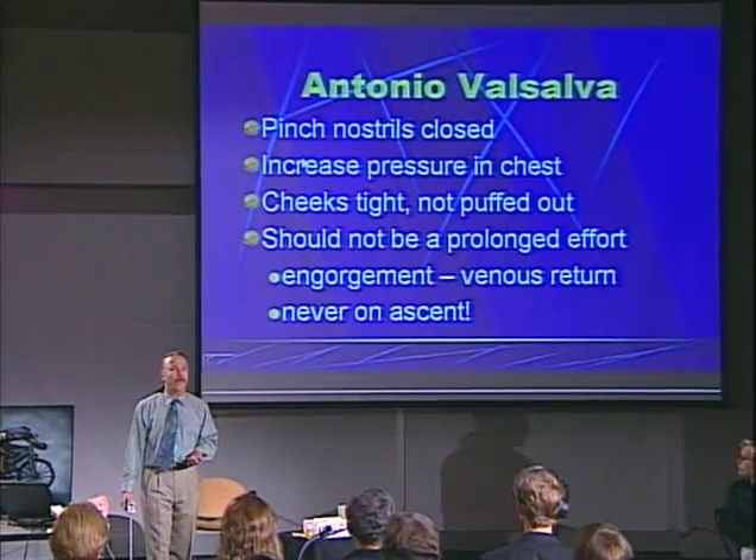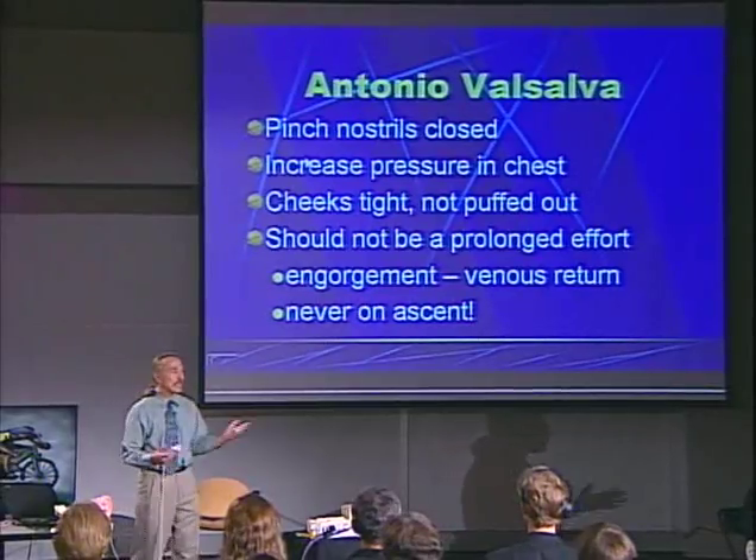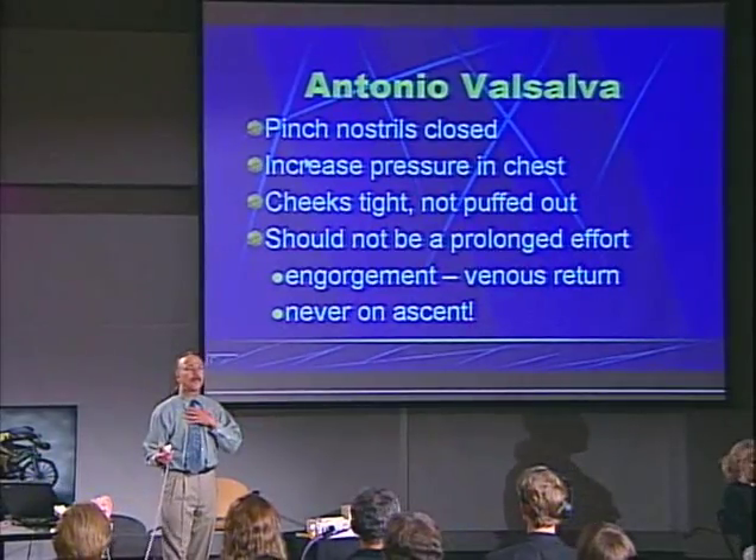The Valsalva maneuver is probably the easiest maneuver to learn — most people have an intuitive sense of how to do it. That's plugging your nose, increasing the pressure in your chest with cheeks tight. This maneuver is like straining in the chest.